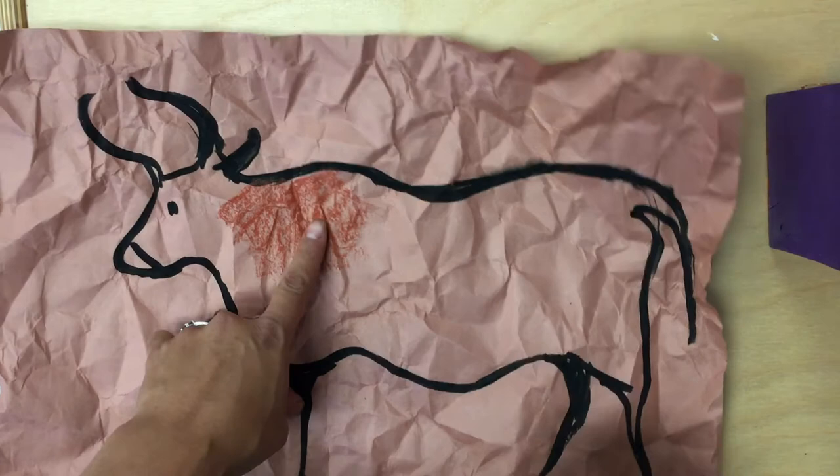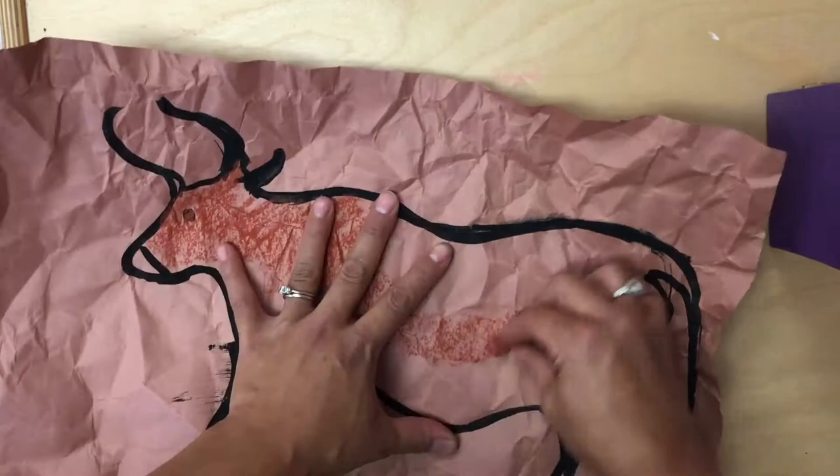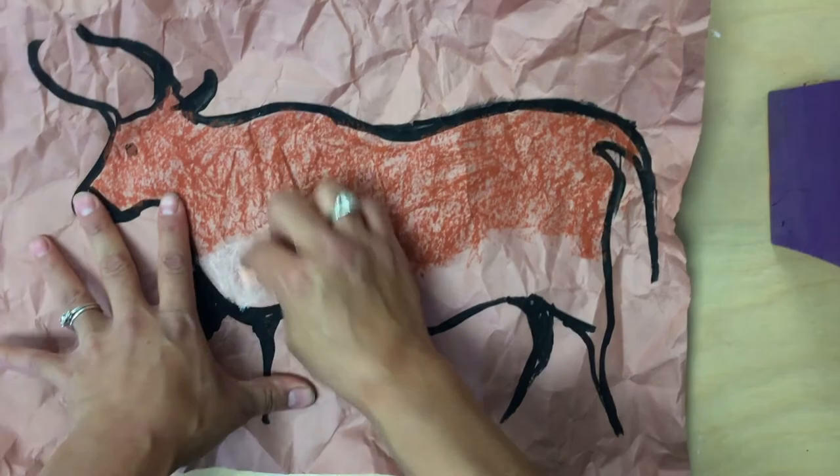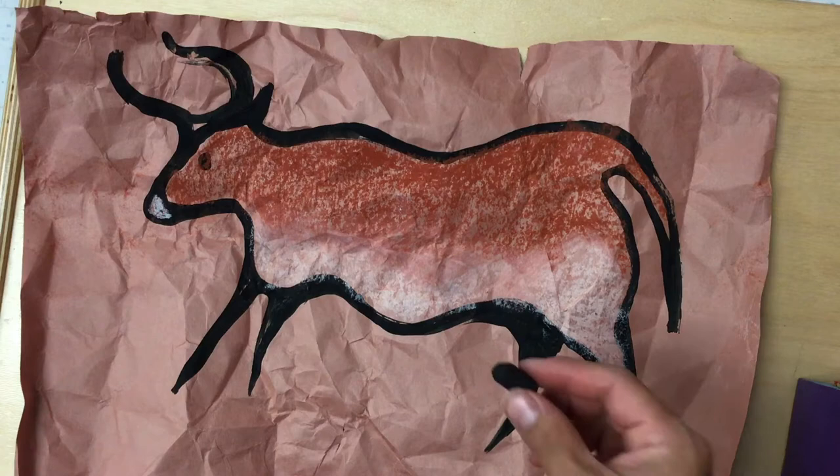As you can see as I am coloring it is creating this nice texture from my crumpled up piece of paper. I am going to keep on coloring. Now remember the cave people also used two types of colors and would many times blend the colors together. So I am going to take a different color now and color the bottom of my animal.